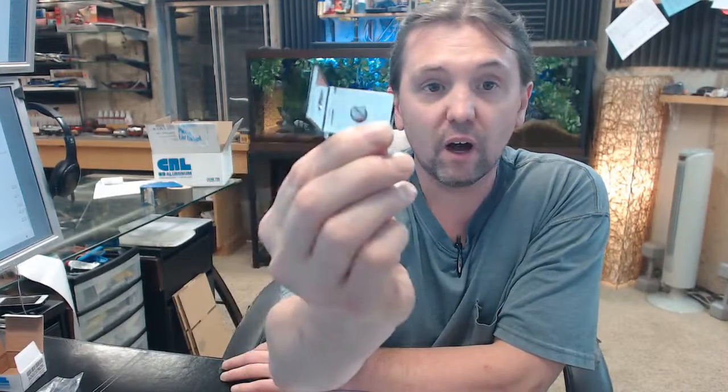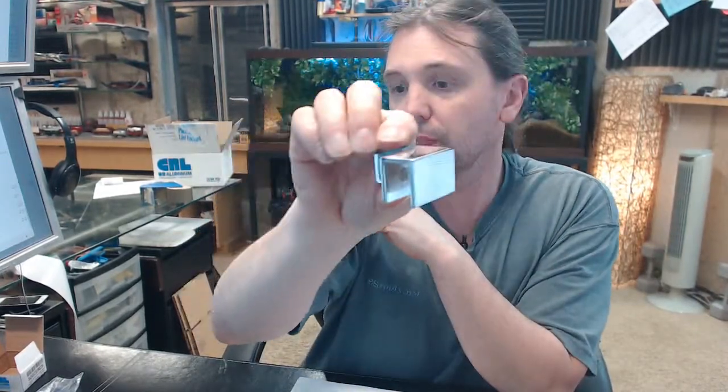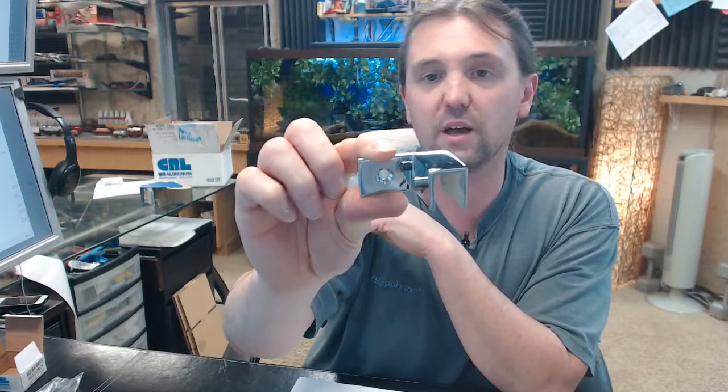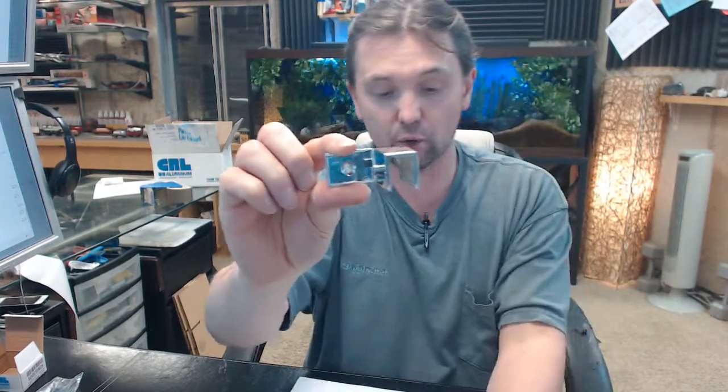CR Lawrence — the name is synonymous with shower door hardware. They are the leader in shower door hardware, and quite frankly it would be unusual if you were not able to find what you needed for your shower door enclosure from CR Lawrence. If you have any questions on the CR Lawrence SOGC37RCH right hand glass clamp or any other CR Lawrence product, please feel free to reach out to us.